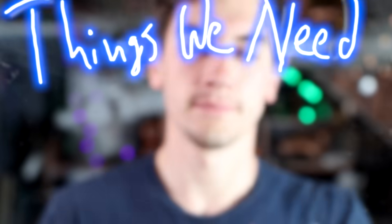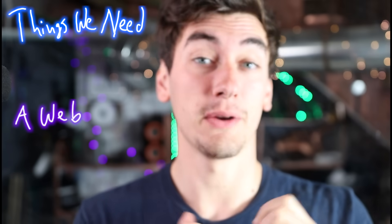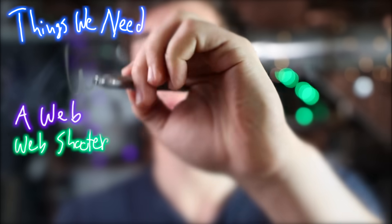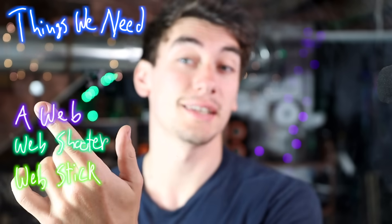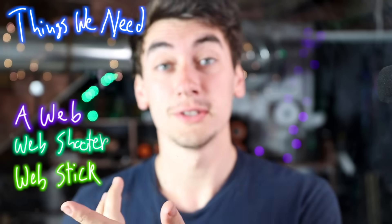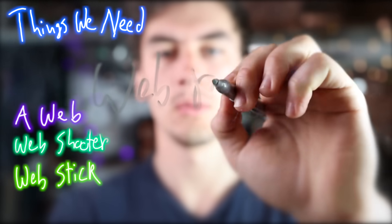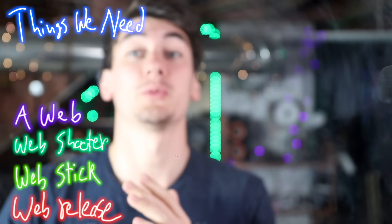So, things we need: a web, and this web has to be strong enough for us to swing from. We also need a web shooter, and we need a way for the web to stick onto whatever we're shooting it at — enough stuckness, 'stucktitude,' so that it won't break when we try and swing from it. And lastly, we need a way for the web to release when we're done swinging, or else we'll end up on one of those rope swing fail videos.